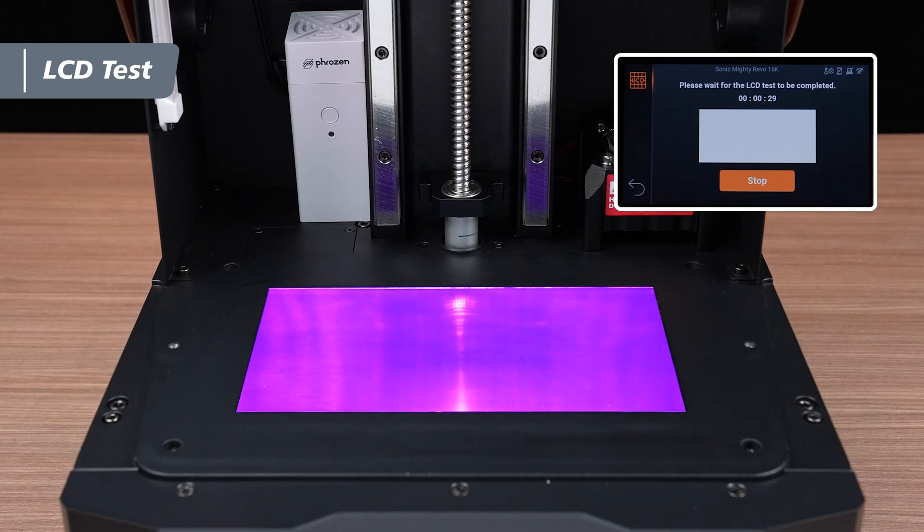Use the Light Up mode first to ensure the display is intact and that the panel is fully illuminated without any dead pixels.